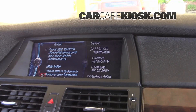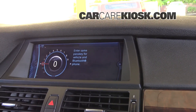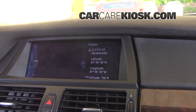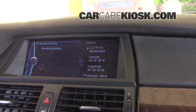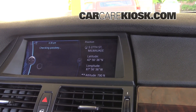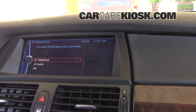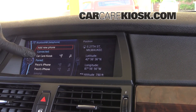We're going to search for it here. You're going to want to select the pass key — we're just going to make it 0000. Enter in that pass key on your phone. And we can see now that Car Care Kiosk is connected.